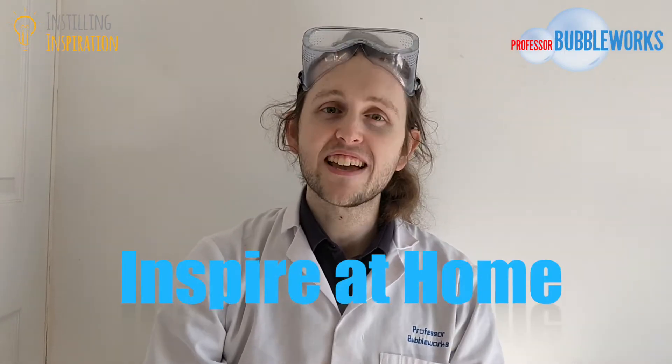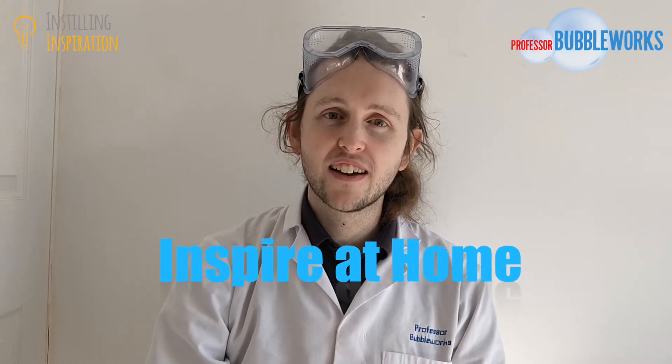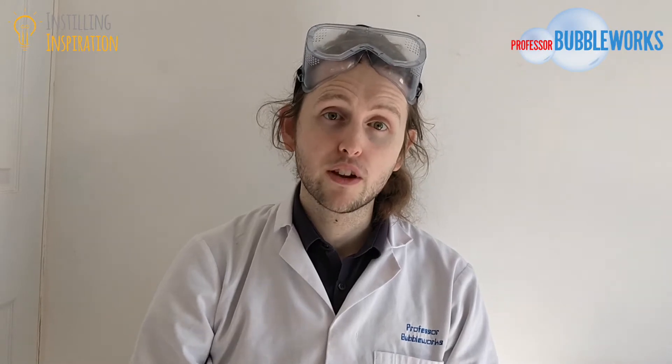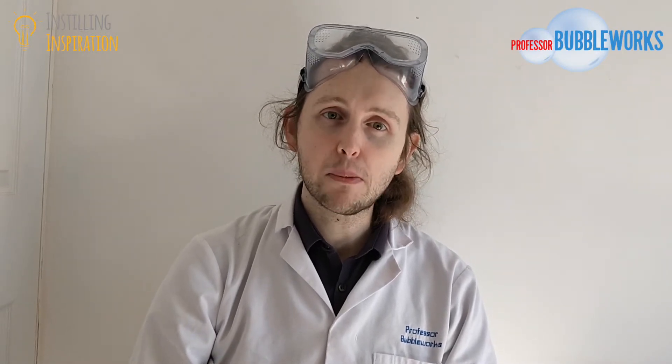Hello everyone! My name is Professor Chris from the Instilling Inspiration Group and I'm here with the Inspire at Home Challenge. I've got an experiment for you today from the team at Professor Bubbleworks, and the great thing about this experiment is that you can do it at home because you've probably got everything you need already in your cupboards.